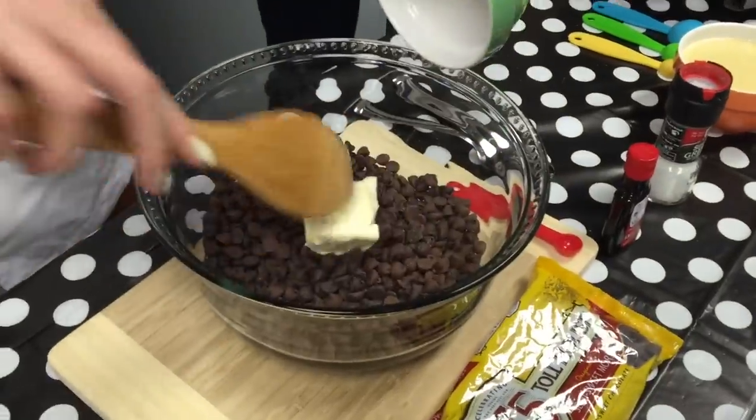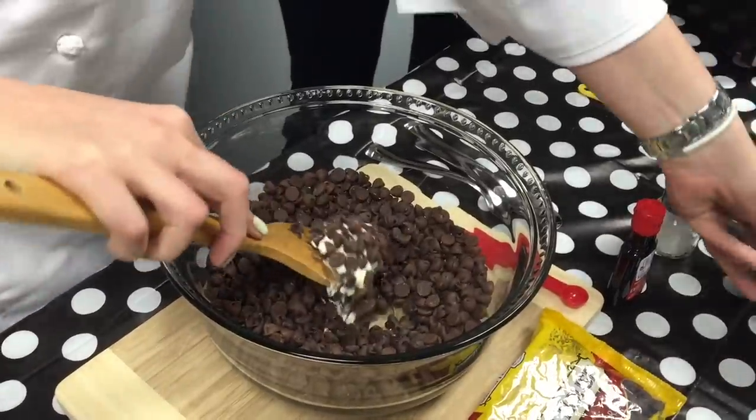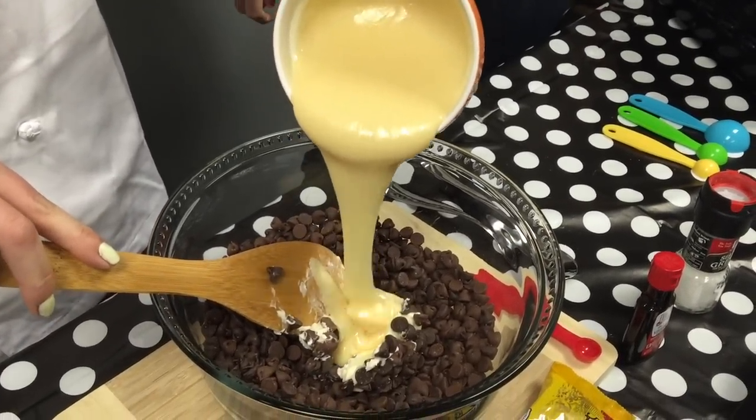So we are going to start by mixing all the ingredients in the bigger bowl. Just pour the butter over the chocolate. It's better if it's room temperature because it's going to melt easier, but it's not that important. Then we are going to pour the condensed milk over the chocolate.